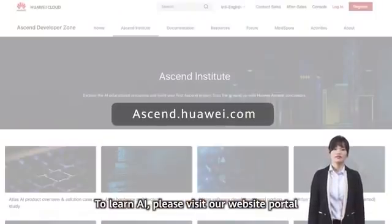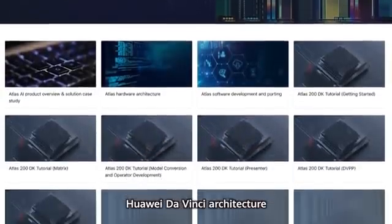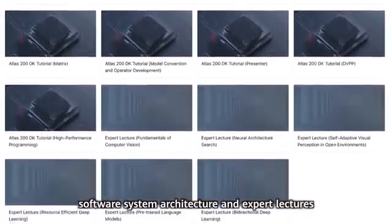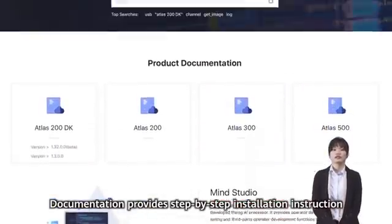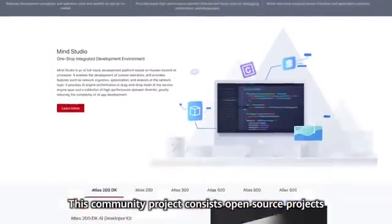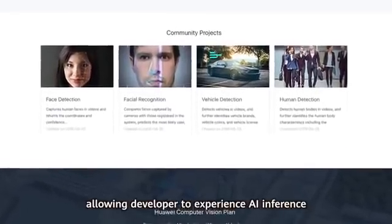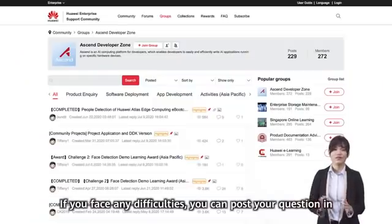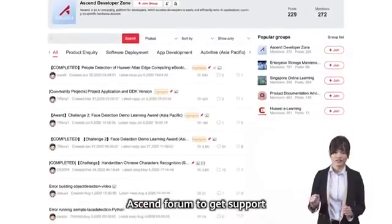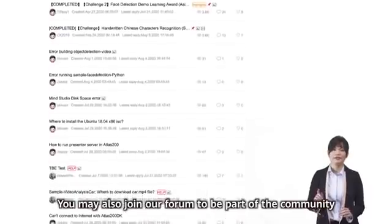To learn AI, please visit our website at the Ascend Institute. You can learn AI basic theory, Huawei DaVinci architecture, software system architecture, and expert lectures. Documentation provides step-by-step installation instructions. Community projects consist of open-source projects such as face detection and face recognition, allowing developers to experience AI inference. If you face any difficulties, you can post your question in the Ascend forum to get support. You may also join our forum to be part of the community for international purposes.